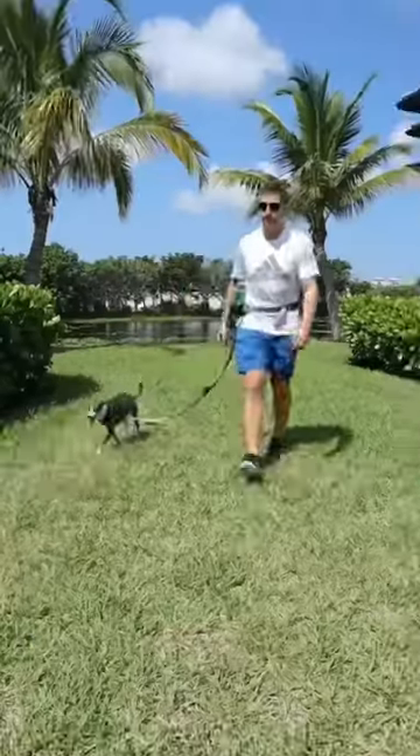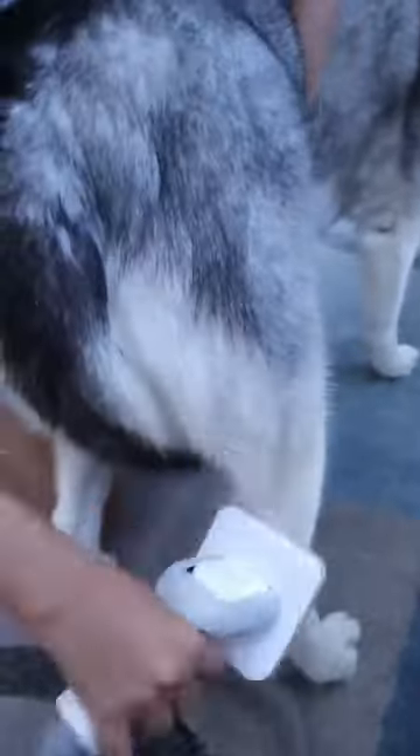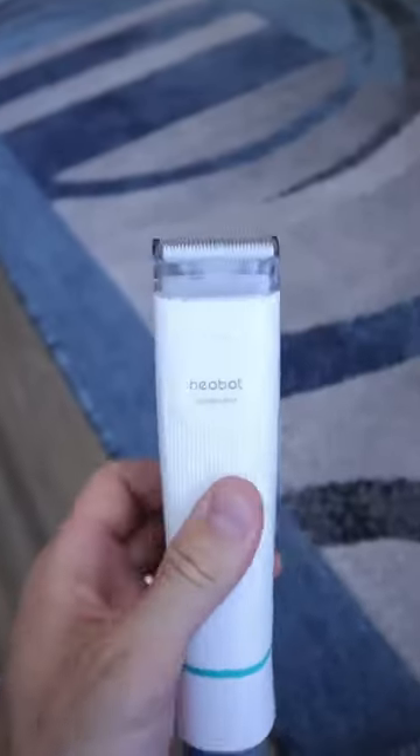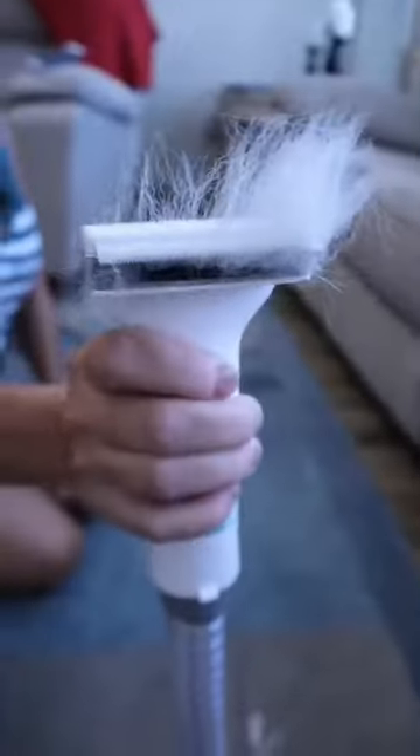This leash also allows you to walk hands-free but has a compartment for all of your essentials. This pet vacuum will brush your pet's hair and then suction all of it inside. It has a trimmer and de-shedder that will suction in everything to leave your floors hair-free.